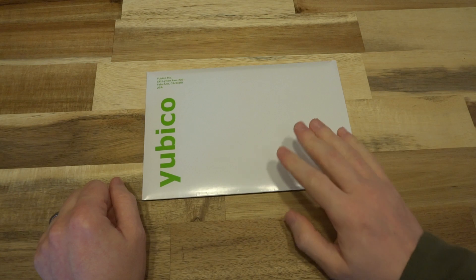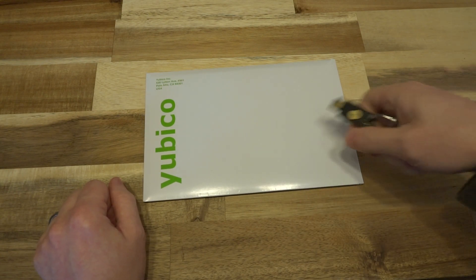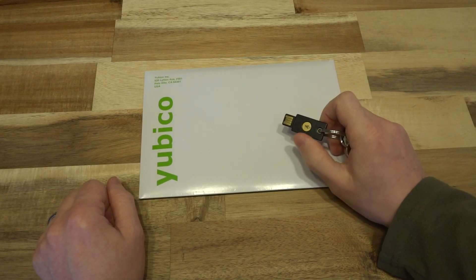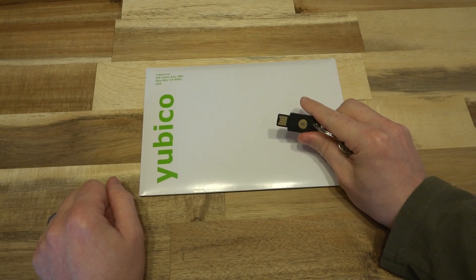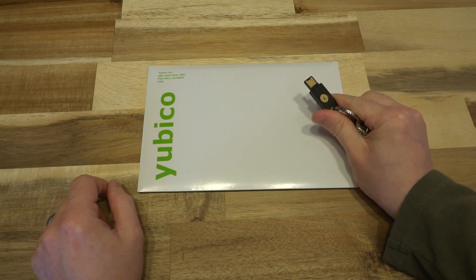I have thoroughly enjoyed Yubico's offerings, especially their Yubikey 5 NFC USB. It's pretty much on my permanent keychain for work in terms of accessing my accounts on a variety of different workstations.